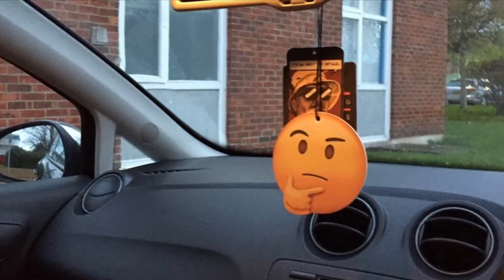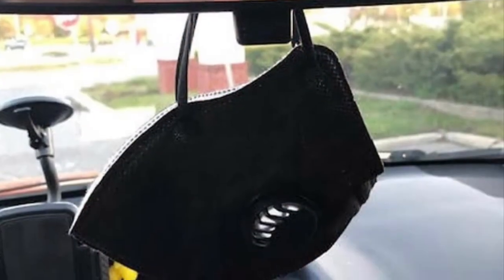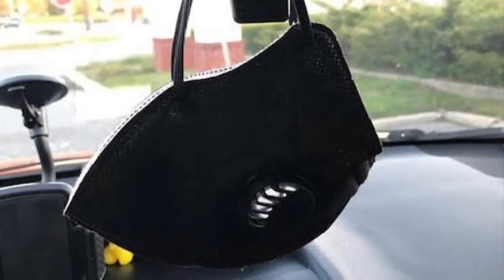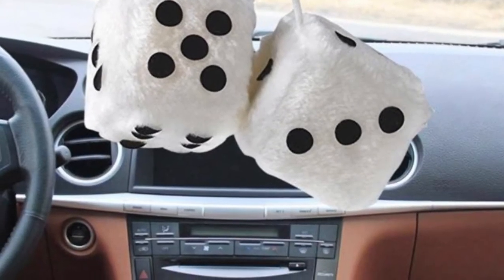The first one is items hanging from the rearview mirror — it's an easy one to fail on and one of the easiest to rectify yourself. Air fresheners are not too bad; they can be removed. But anything tied up around there is normally a fail because people don't want to remove them just in case they damage your windscreen.